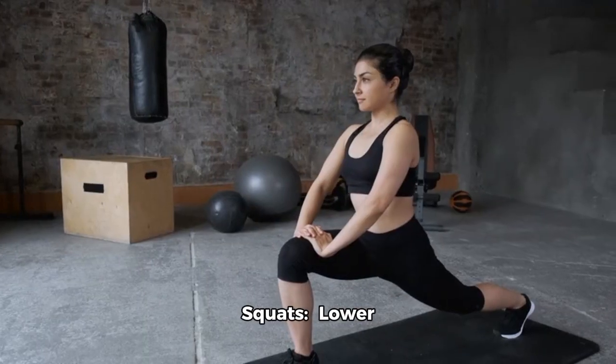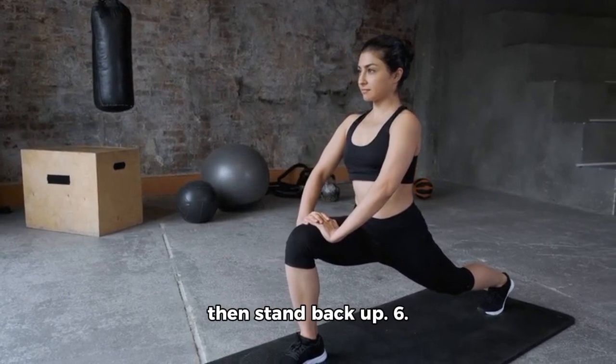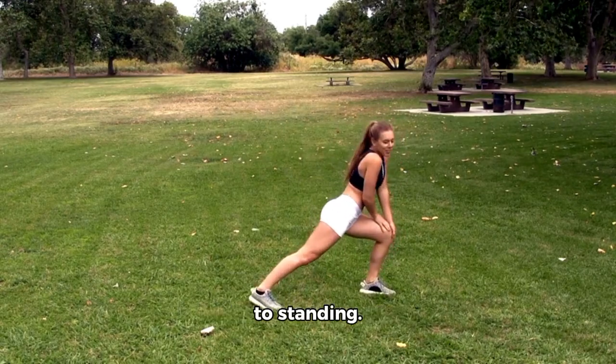5. Squats: Lower yourself as if sitting in a chair, then stand back up. 6. Lunges: Step forward with one leg, bending both knees, then return to standing.